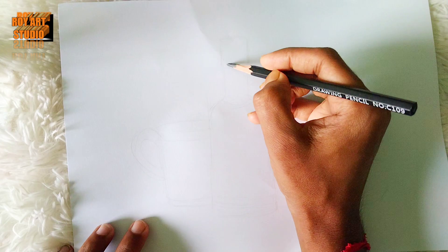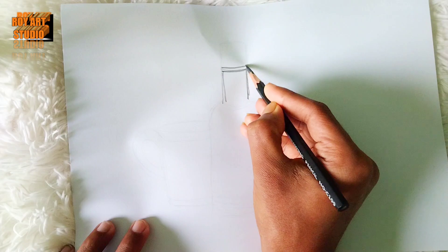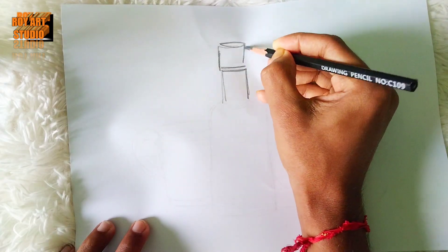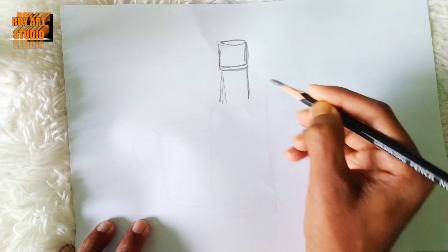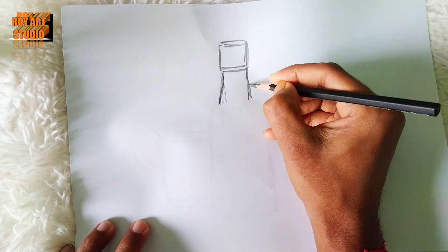Hello everyone, I am Roy. Welcome back to another new video. As I am drawing, you can see here. We will be able to do the same thing with product painting.